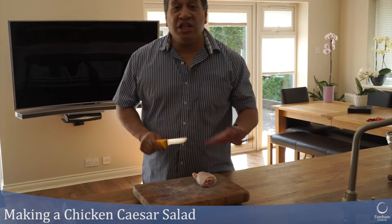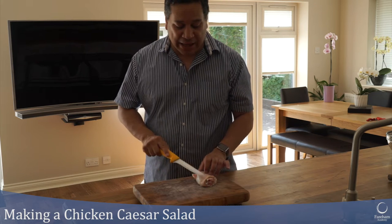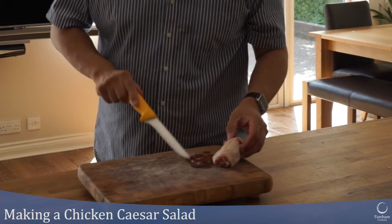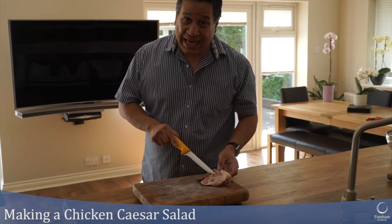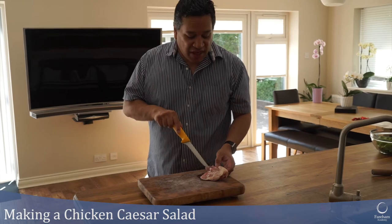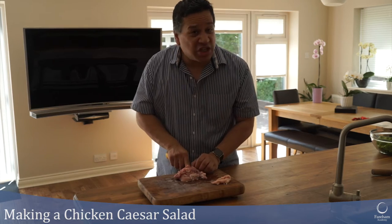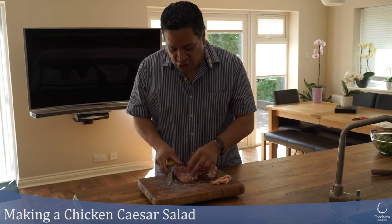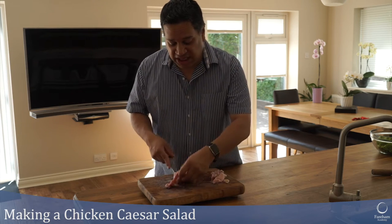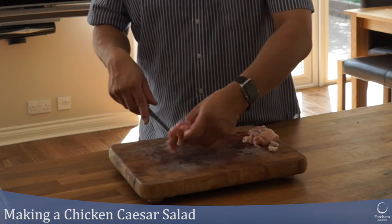For my chicken Caesar salad I've got a chicken thigh. I don't want the bone so I'm going to take it out. If you don't want to do this step, we won't have enough time in today's lesson to de-bone or de-skin a chicken, so I'd like you to bring in a chicken breast or a thigh that's already been de-boned at home. If you're vegetarian or don't want to use chicken, that's fine — a Caesar salad doesn't necessarily come with chicken.